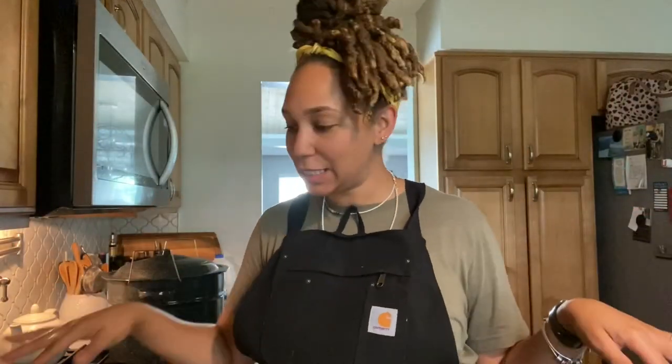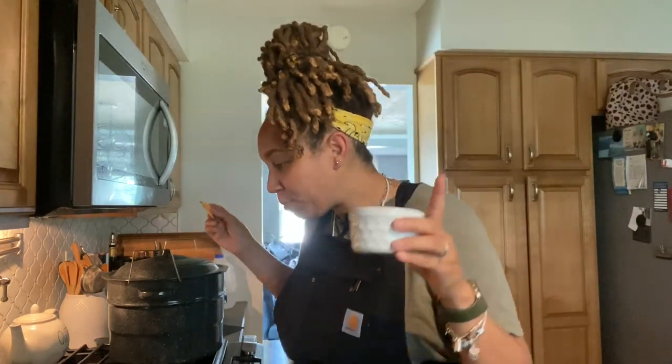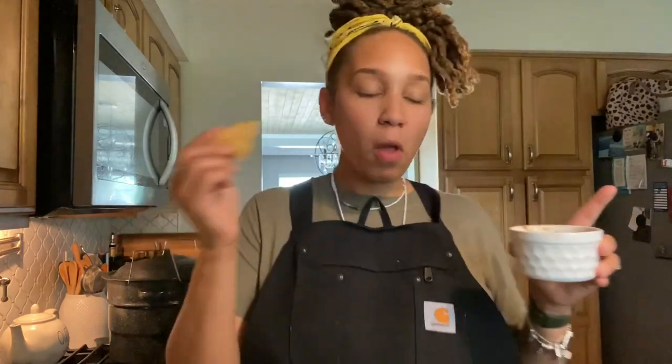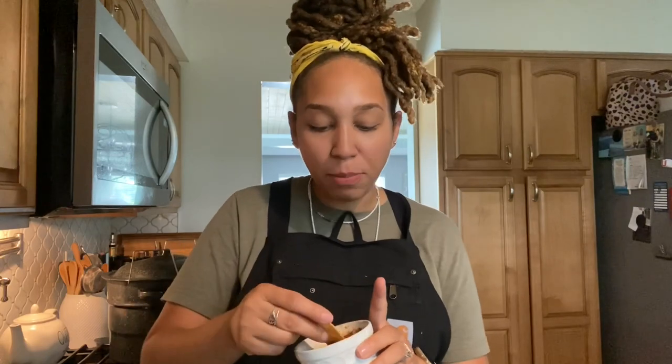Let's do a quick taste test of this salsa, because I have been waiting aside from the one bowl taste I took. I want to get this on a chip. We got chips — let's dip up in this. This is good. Mm-hmm. Yeah. This is going to be a banger at the party that I plan on throwing real soon.